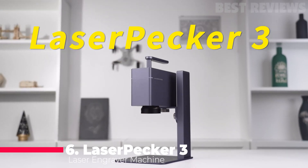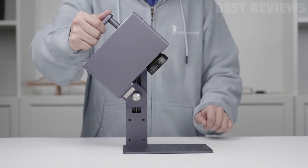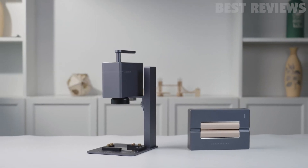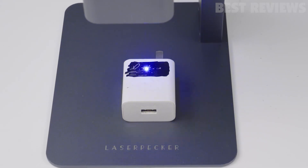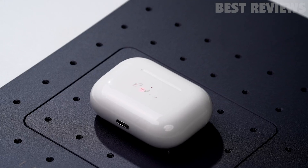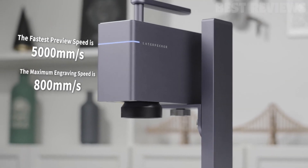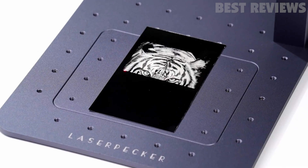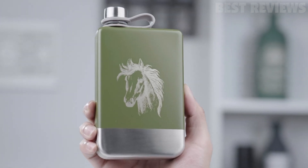Number 6: LaserPecker 3. The LaserPecker 3 suit laser engraver is a versatile and easy-to-use handheld laser marking machine designed for engraving on a wide range of metal and plastic surfaces. The machine uses a 1064 nanometer fiber laser and a 0.01 millimeter compressed spot to achieve detailed and vivid engraving images. The innovative Galvo technology allows for high-speed engraving of up to 48,000 millimeters per minute, comparable to an industrial-grade engraving speed.